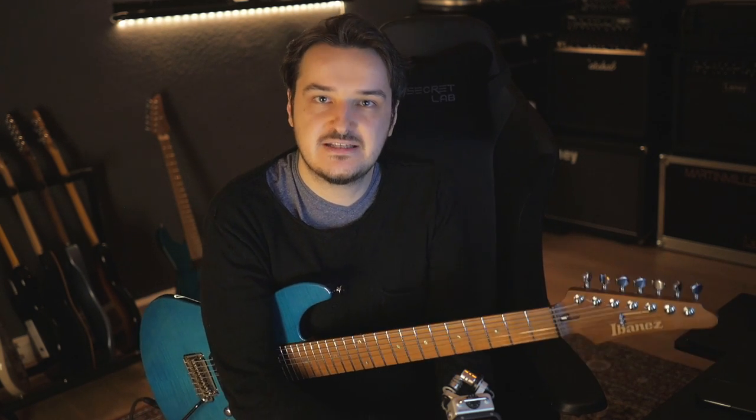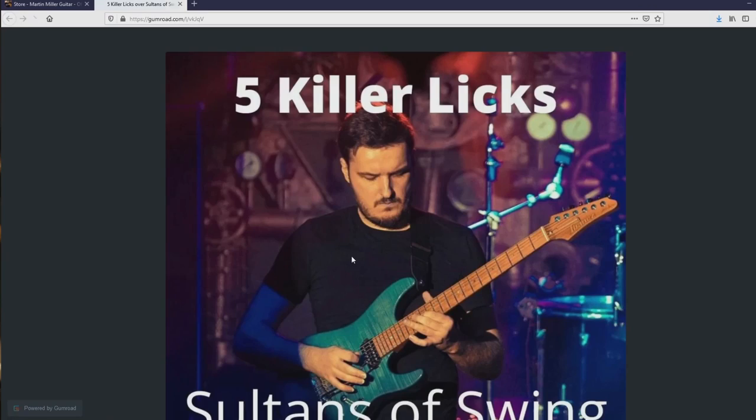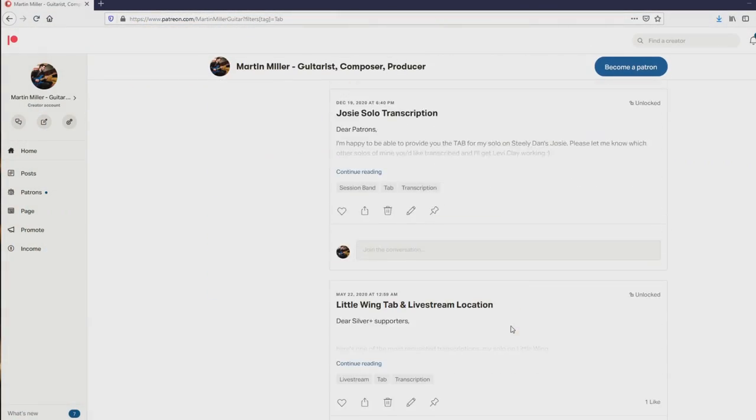There is a tab available for this lesson containing all of the licks. That tab is, of course, free. You can find it by following the link in the description to my website and download it there. There is a little Pay What You Want system built in, so if you want to leave a little extra tip, you can do so. You can also find the complete solo on Patreon as well as a dozen others in the Silver Plus tier.